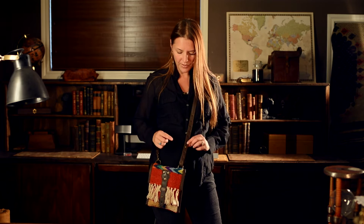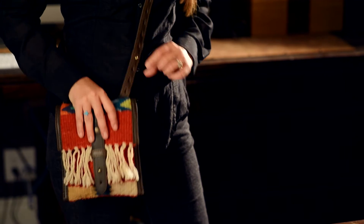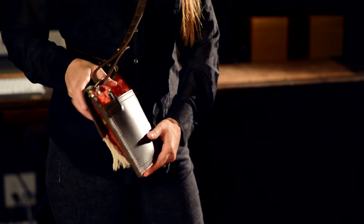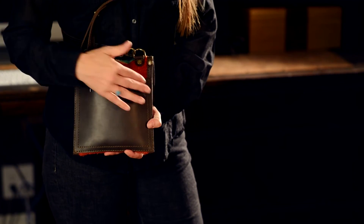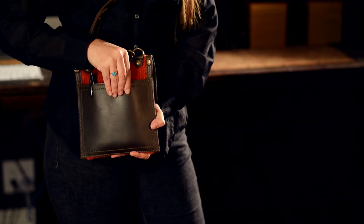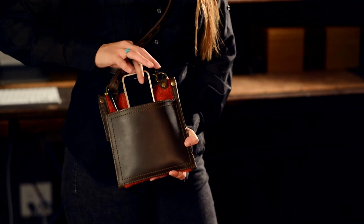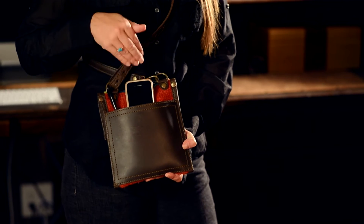We have antique brass hardware on this particular item. And on the back side we have a pocket — it's all leather and inside it's pigskin lined. The pigskin helps with the stretching so it doesn't stretch as much; pigskin is really durable and great for that. In the back I sometimes put a pen, and then I have my little cell phone out here for easier access.